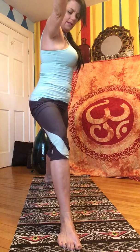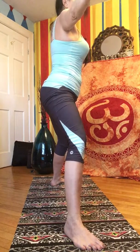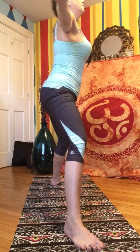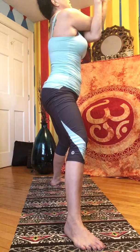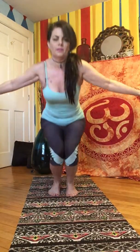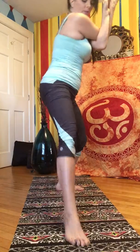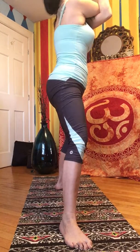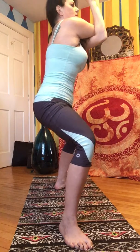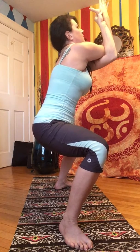From here, we're going to move into goddess pose. Bring your feet to the front of your mat, toes out, heels in. Take your hands and move them into eagle pose — crossing your right arm over your left, bringing your hands into prayer position. Lower down so that your hips are parallel with your knees, raising your hands forward. Breathing here.